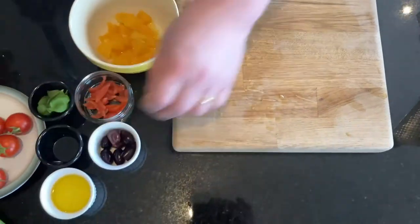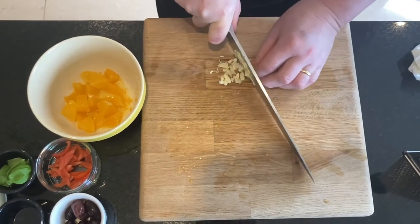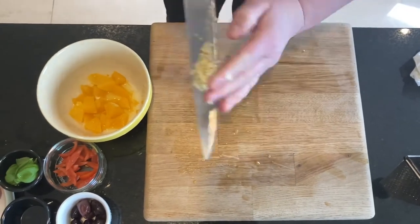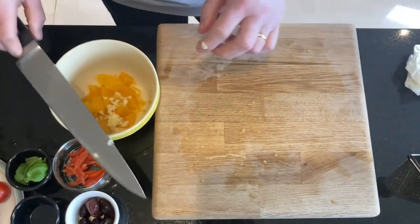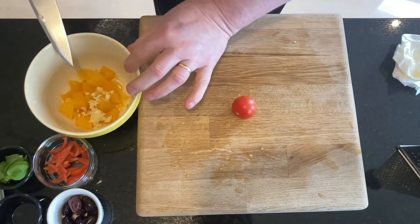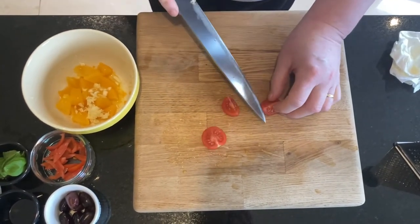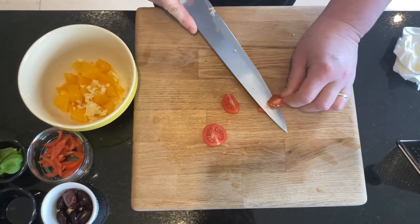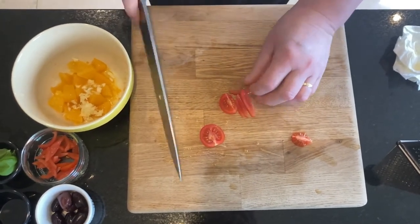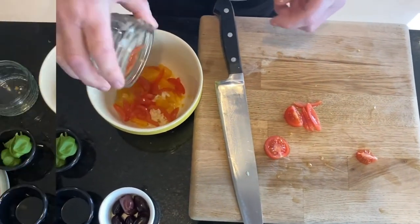Then we'll push the garlic in to go into the salsa. Then we'll have the little tomatoes. So how you prep the tomato is: cut it in half, cut it in quarter, then just slip your knife underneath the tomato and take the seed out, and then cut it into small strips. So I have that already prepared here, and we add our tomato in.